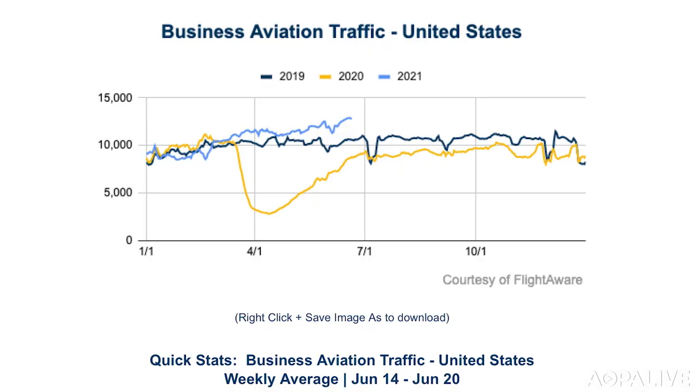Business aviation traffic numbers continue to outpace 2019 and 2020. The latest figures from FlightAware show even more of an uptick than previously seen. Last week there were close to 13,000 turbine general aviation flights per day — and that doesn't even figure in piston aircraft. It marks a 45% increase from last year and a 20% rise from 2019.